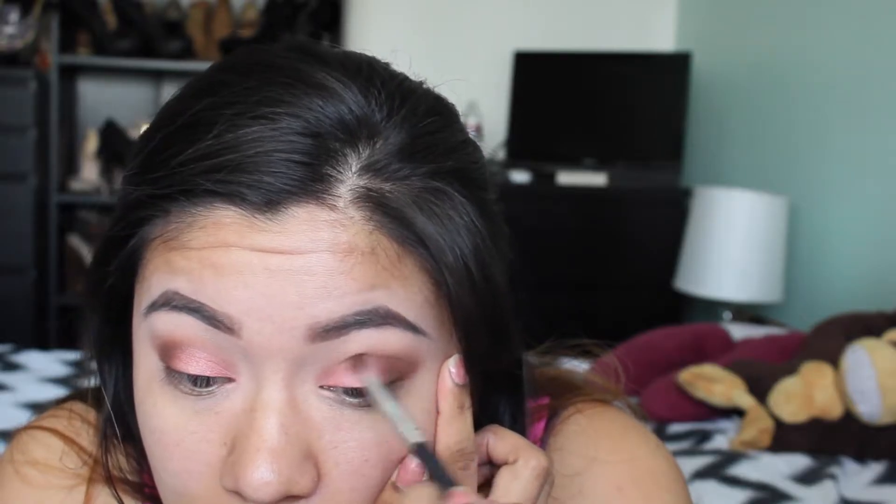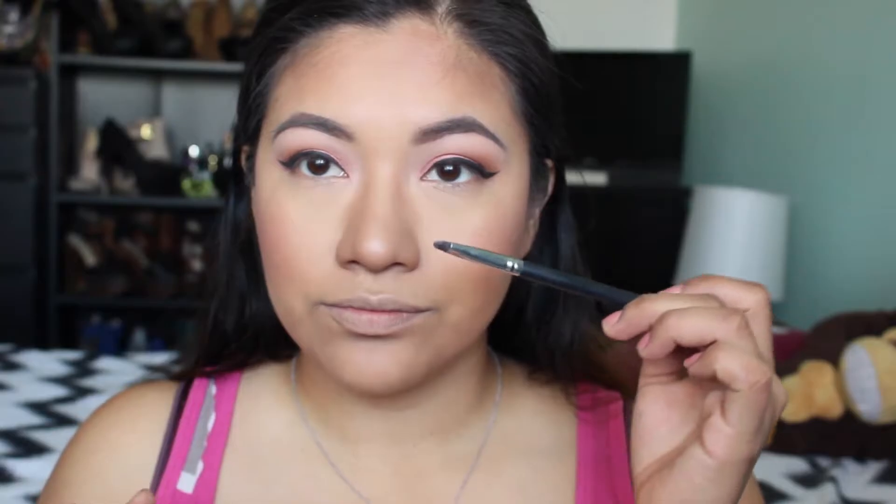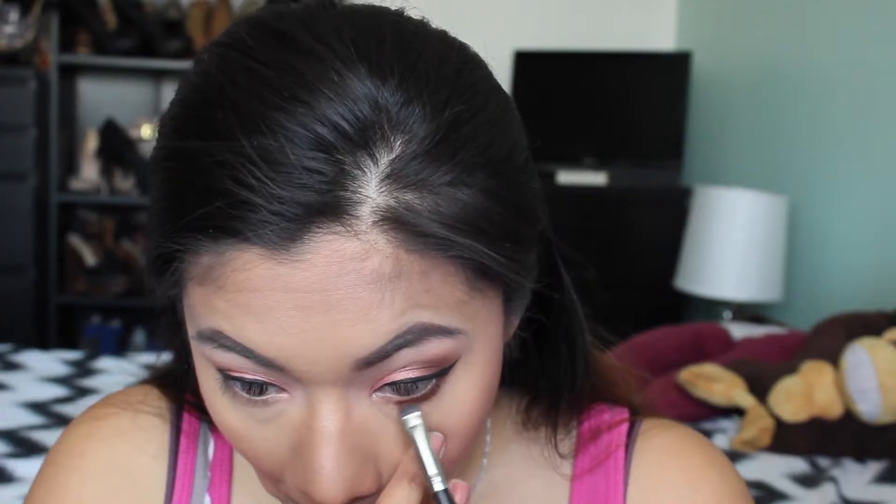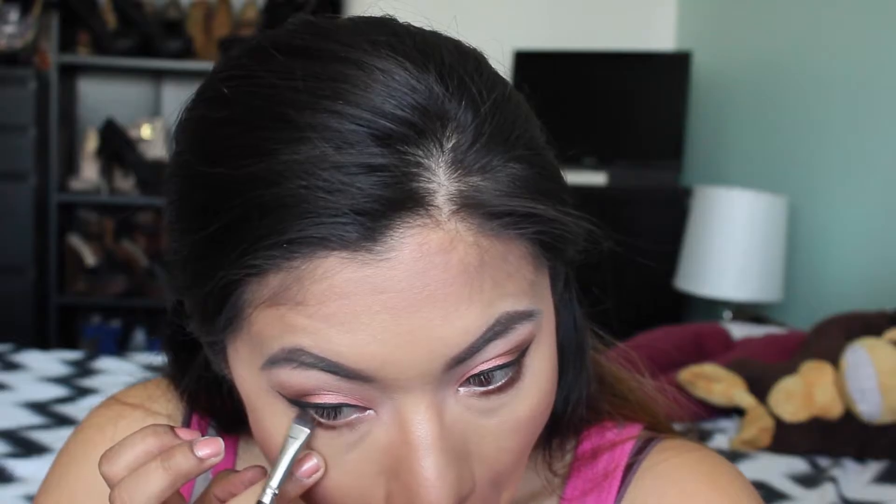I went ahead with the Crown Brush again and added a little more of that Rust color from the Rust stack. Then I went ahead and did my eyeliner and my face off camera. I'm going into this definer brush — not sure where it's from, but just get any definer brush. I went ahead and put the Rust color on the lower lash line and blended it out with the Crown Brush.